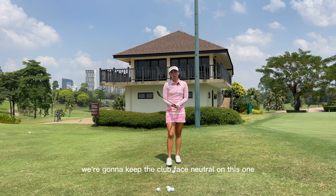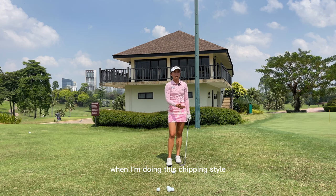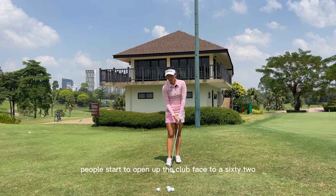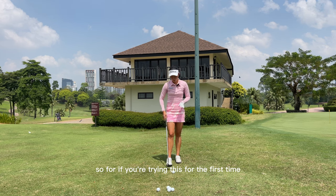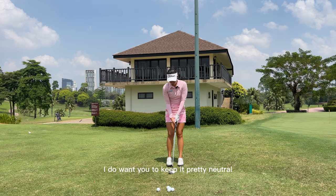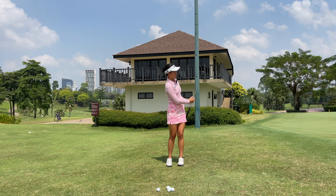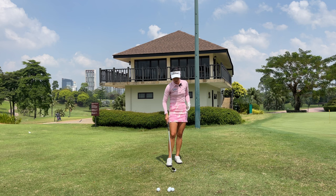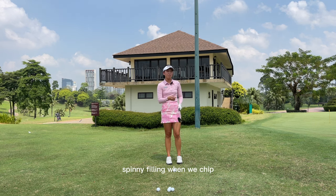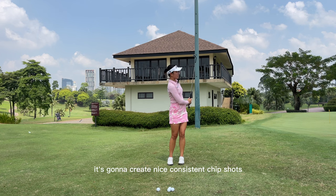Also, we're going to keep the club face neutral on this one. I'm using a 60-degree wedge. I do open up the club face a little bit when I'm doing this chipping, but when people start to open up the club face to 62 or 64 degrees, they do tend to struggle between using the leading edge and the bounce of the club. So if you're trying this for the first time, keep it pretty neutral. All we're going to do is let it naturally hinge but not on the way down. Maintaining this wrist position is what's going to give us that crispy, spinny feeling when we chip, and it's going to help us use the leading edge and create nice, consistent chip shots.